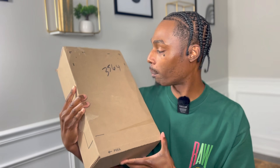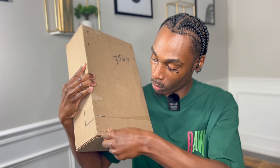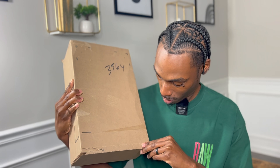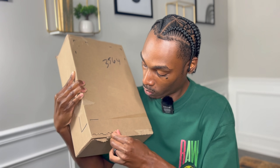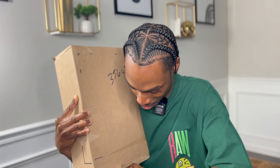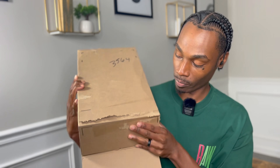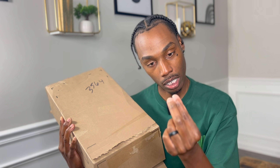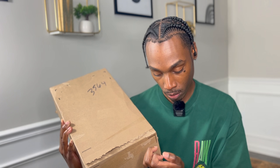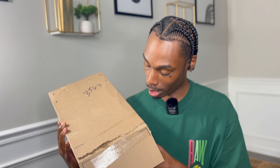We got the pull tab right here on the box, we're gonna go ahead and open this real quick. Box opening has been pretty simple and I feel like I set myself up saying that. I bent my nail — look at that — my whole nail is bent from trying to get into this box. But we're gonna keep it pushing like a player with an injury, we're gonna keep playing.